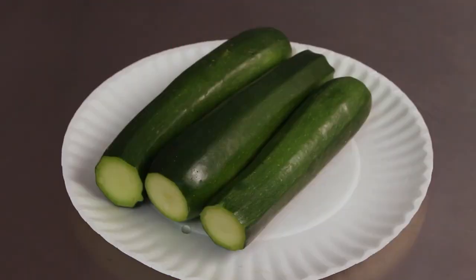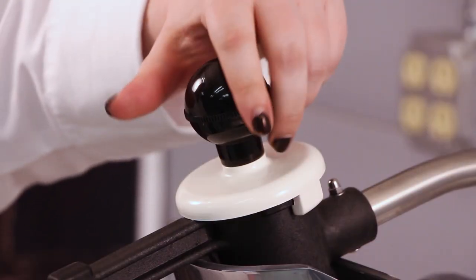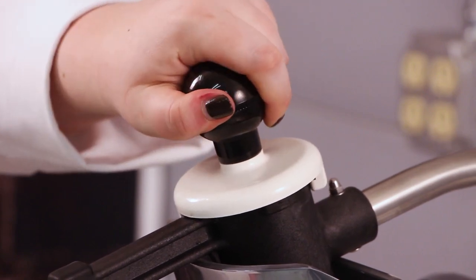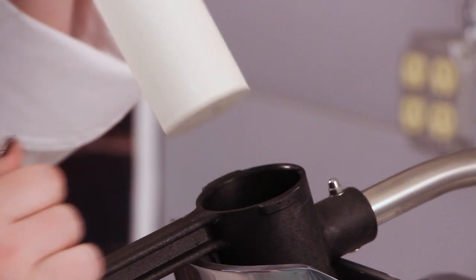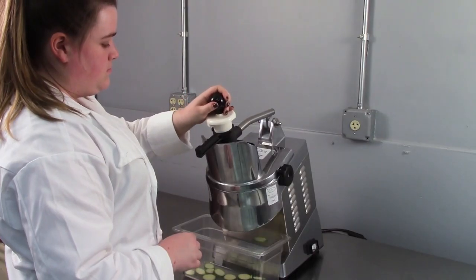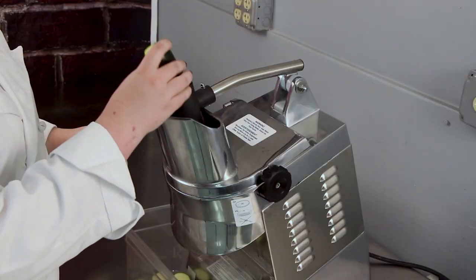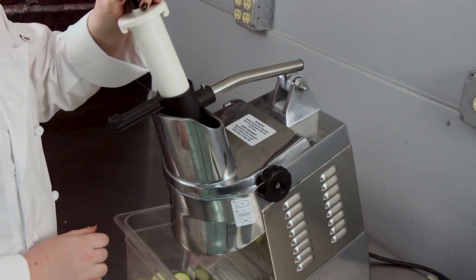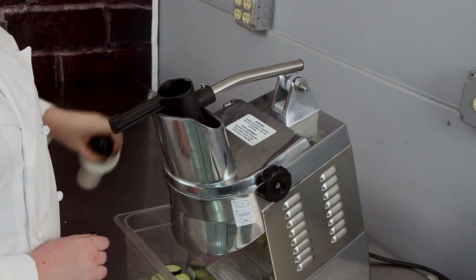For smaller and elongated product, use the feed tube. Turn the pressing pestle and pull upwards to expose the feed tube opening. Insert the product into the feed tube and push it through using the pressing pestle. The machine does not stop automatically when the pressing pestle is removed. This allows product to be processed continuously.